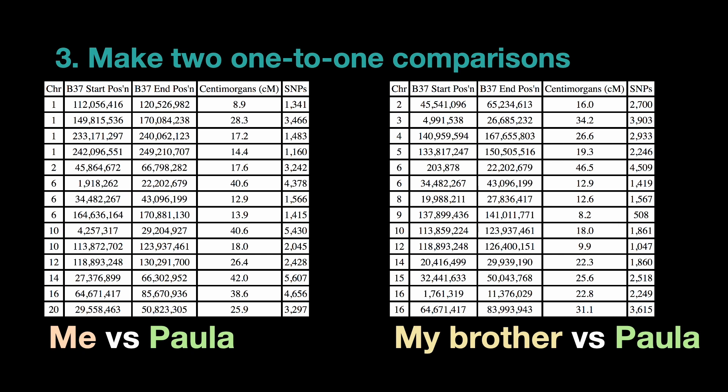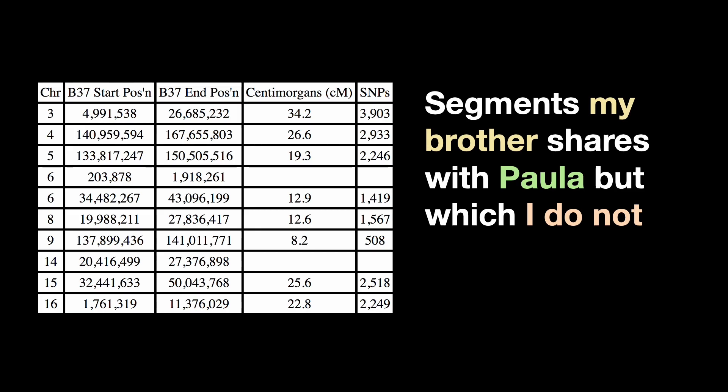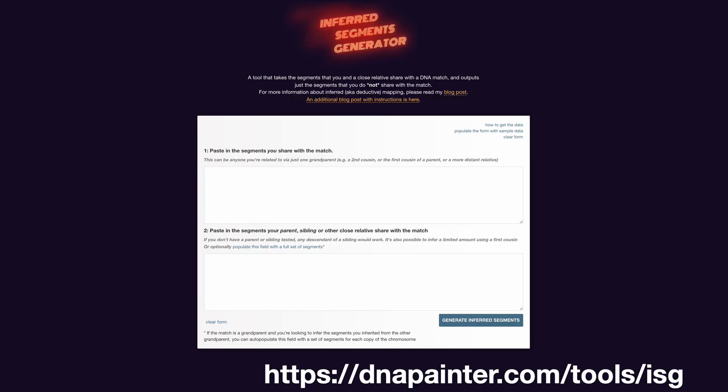In order to determine the difference between the segments that I share with Paula and the segments that my brother shares with Paula, I have to do two one-to-one comparisons. For this example I'm using GEDmatch, but of course you can do this on any site where you have the access and the segment data. And not surprisingly, there are some differences — some segments that my brother shares with Paula but which I do not.